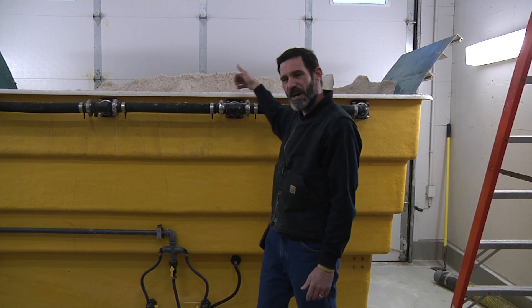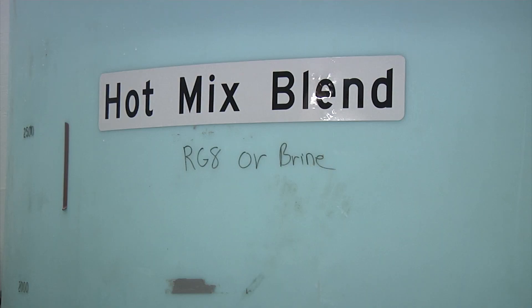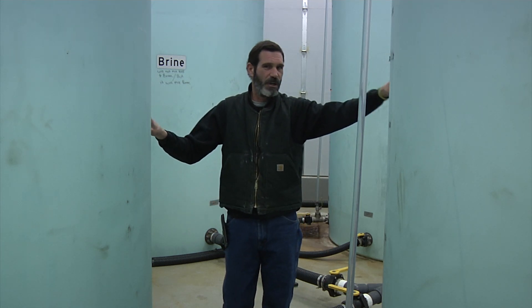The variation on the blends can vary widely depending on what a district chooses to use. We're located in the tank room, or the storage room, for the blending system. Each tank has a purpose. One tank is a tank that we can auto-blend into. The other tank here that we're looking at is a storage tank.